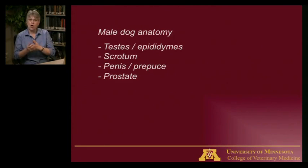Be aware that all mammals have what are called accessory sex glands. Those are what produce the fluid part of semen. Semen is the fluid from the accessory sex glands plus the sperm, which comes from the epididymis and testis. In dogs, the only accessory sex gland they have is the prostate gland.